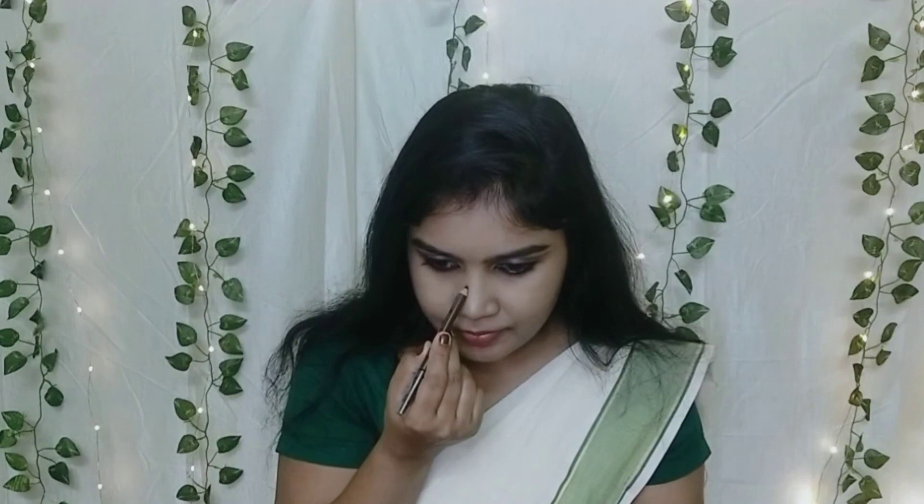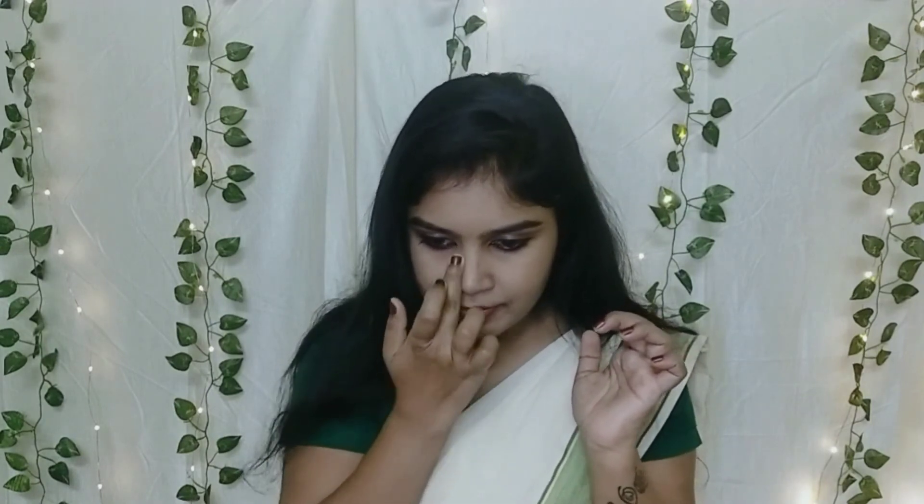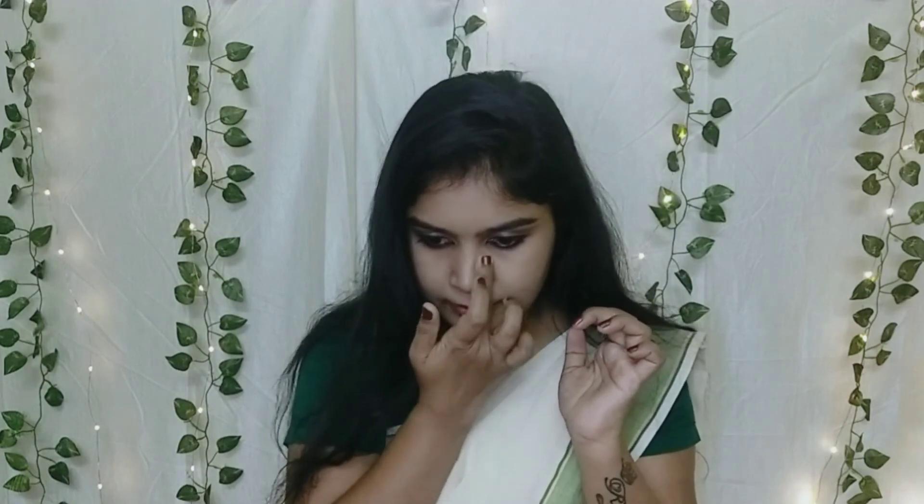I will also apply a lighter blush on the nose to make it look sharper and more defined. So that's it — now let's talk about the accessories.